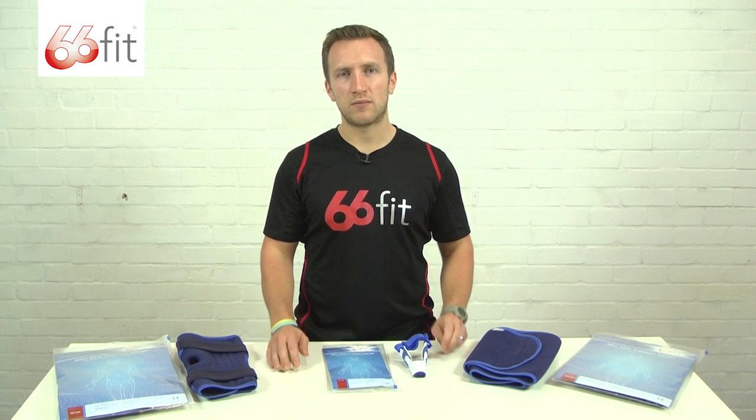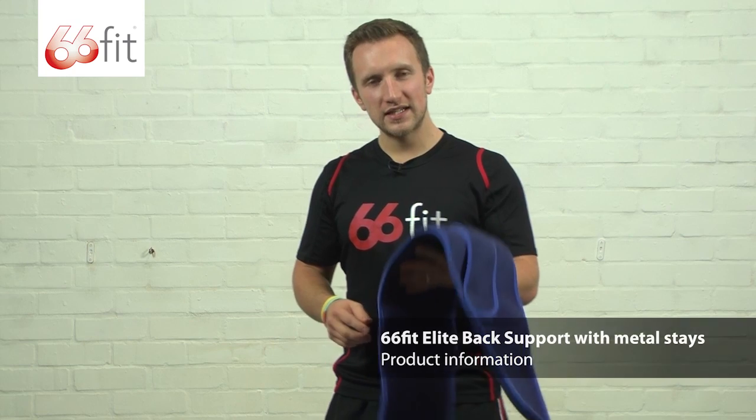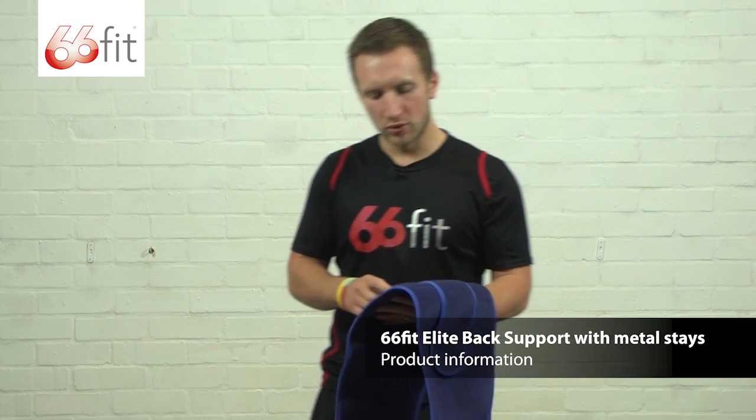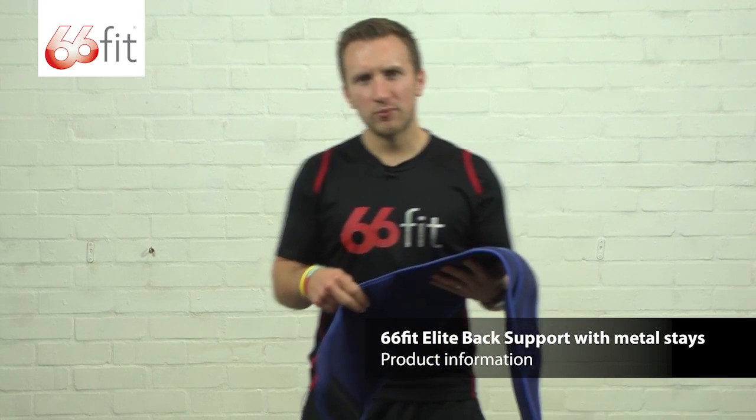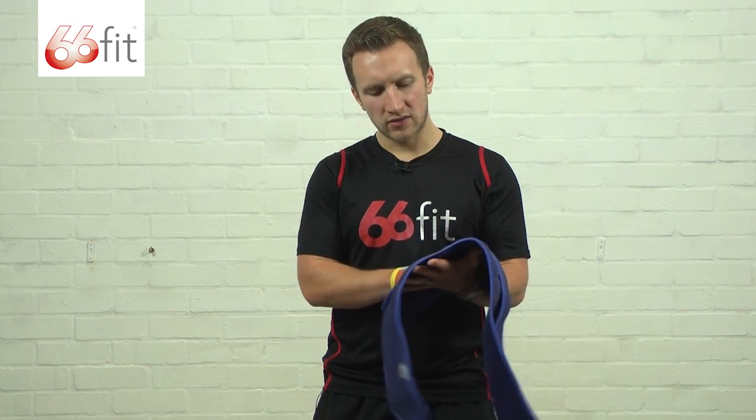I'm now going to show you in a bit more depth one of those supports. This is the 66 Fit Elite back support with metal stays. It's made from a 100% breathable neoprene inner core and 100% nylon outer layer.